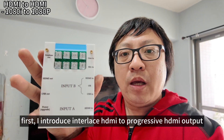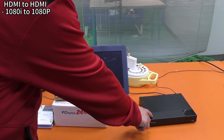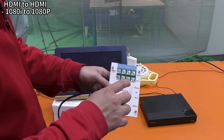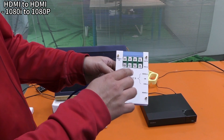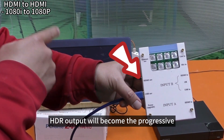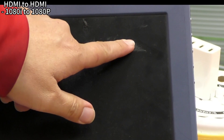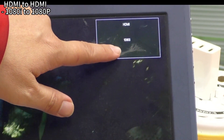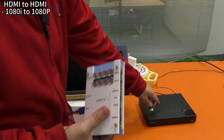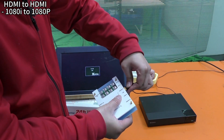First I will demonstrate interlaced to progressive HDMI output. My Sony DVD output is interlaced video. I will turn the interlaced video into progressive video — I2P. HDMI input goes in, and the HDMI output will become progressive. I will show you — this is the interlaced video source.